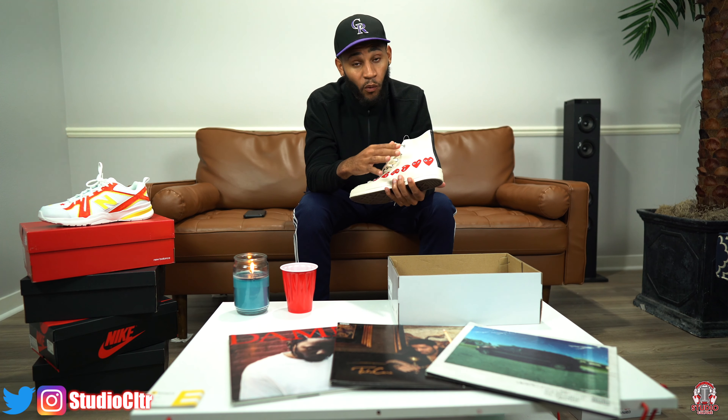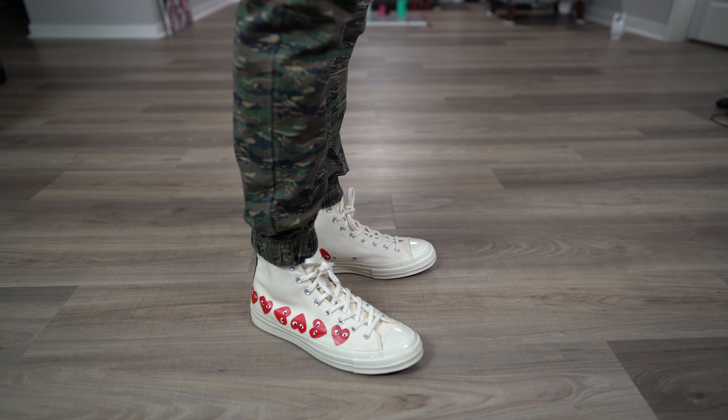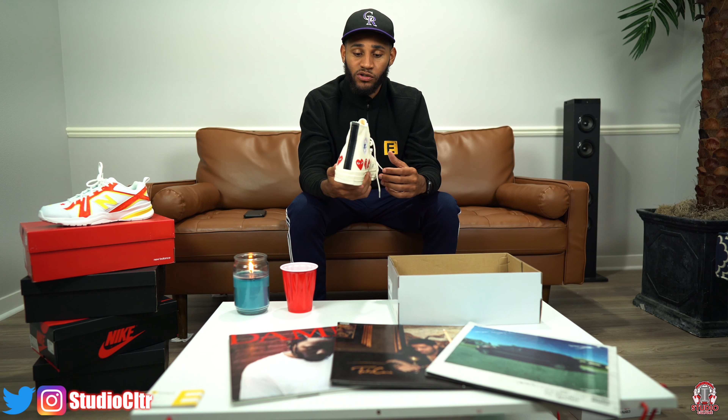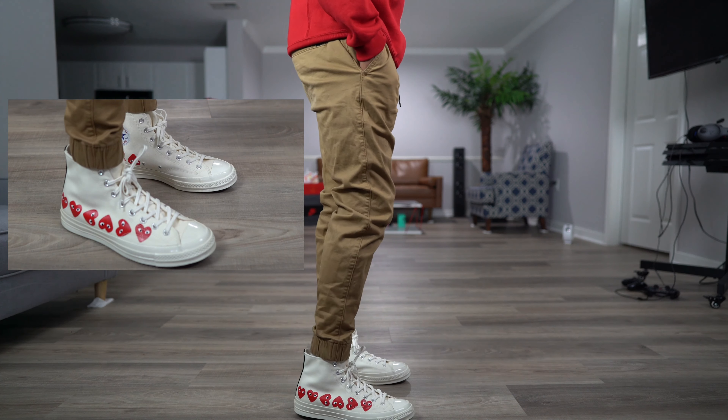we have nine hearts around the shoe. So compared to the original one heart, we have nine. Comme des Garçons also have multiple shoes with just a single heart — they come in green, pink, I think blue, like a light blue. I really got this shoe, the multi-heart, because for me it's more exclusive, being that they have the nine hearts. You don't really see that every day, at least not from where I'm from. And then of course we have the metal eyelets for the shoelaces, which make it pop a little bit more.